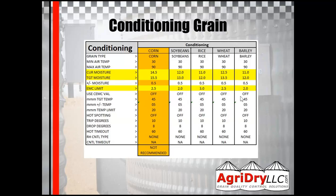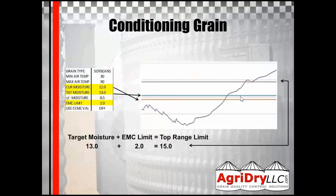For conditioning grain, we don't recommend it for corn — you can do it, but you have to be really patient. If you want to do it, call us and we'll have a discussion. For this example, we're going to talk about soybeans because that's the one that seems to come up most. Your current moisture is used as your bottom limit. Your target moisture plus your EMC limit creates the top range limit, so it will only run between 12 and 15.